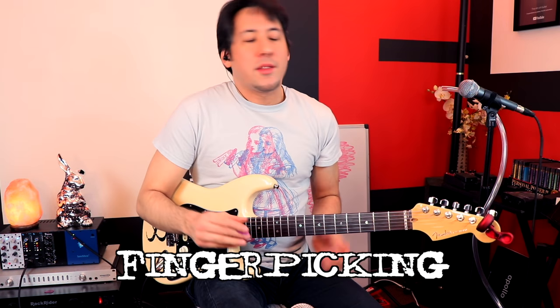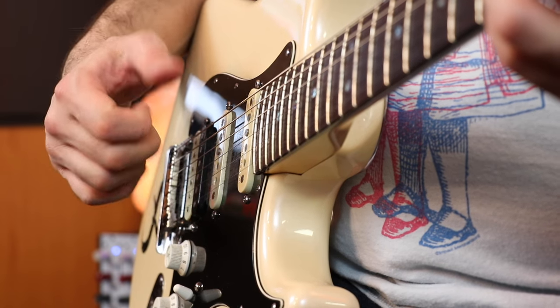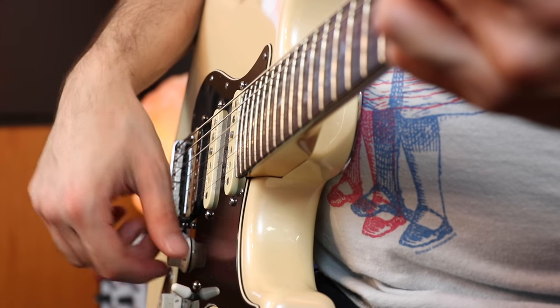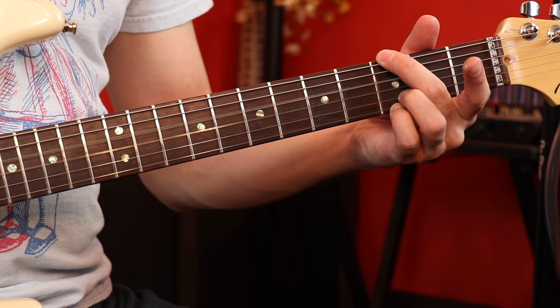Speaking of pretty sounding things, Jerry Cantrell is a great finger picker. In this particular song — probably my second favorite behind Rotten Apple — it's Whale and Wasp. He takes this G shape and just moves it around while he finger picks. We use the thumb on the bass strings and the index, middle, and ring for the rest, and just walk this pattern down chromatically. Who would have thought just moving a shape down chromatically could sound so good? And then he moves it around even more just to show off.